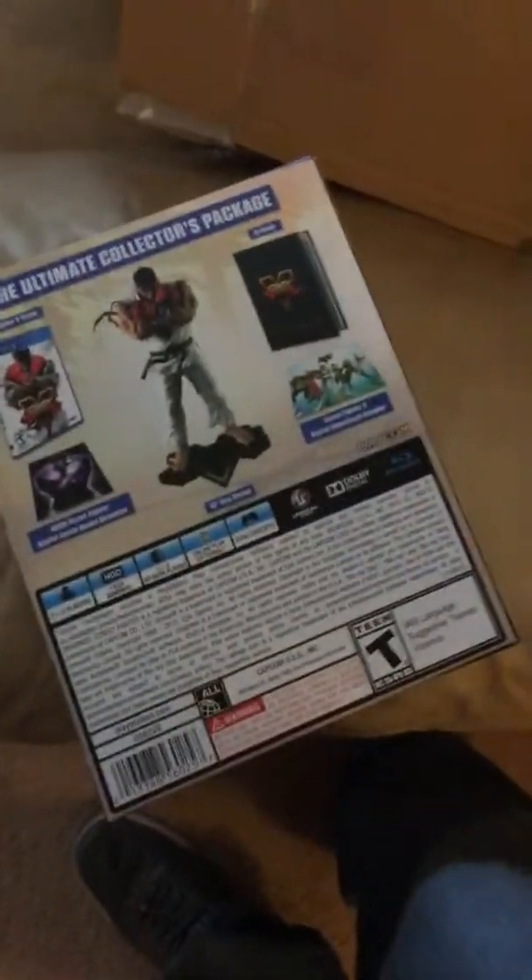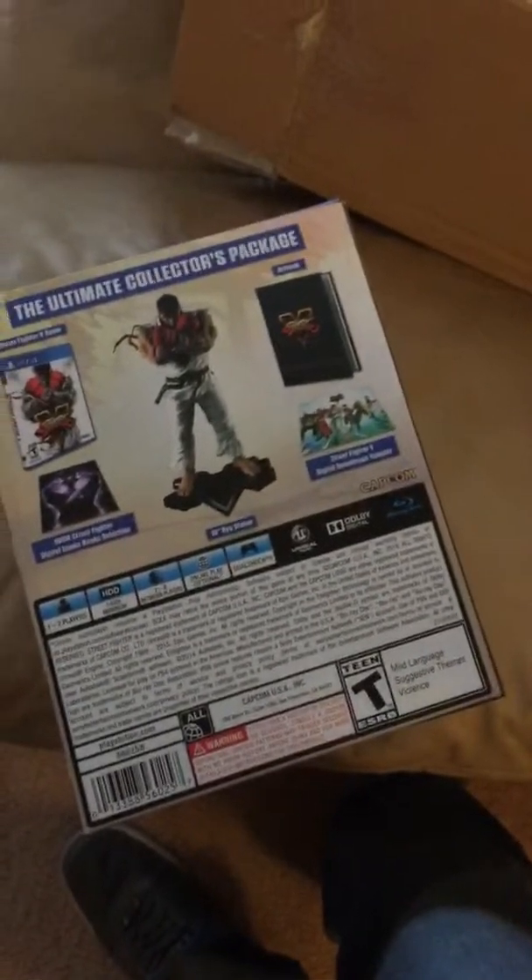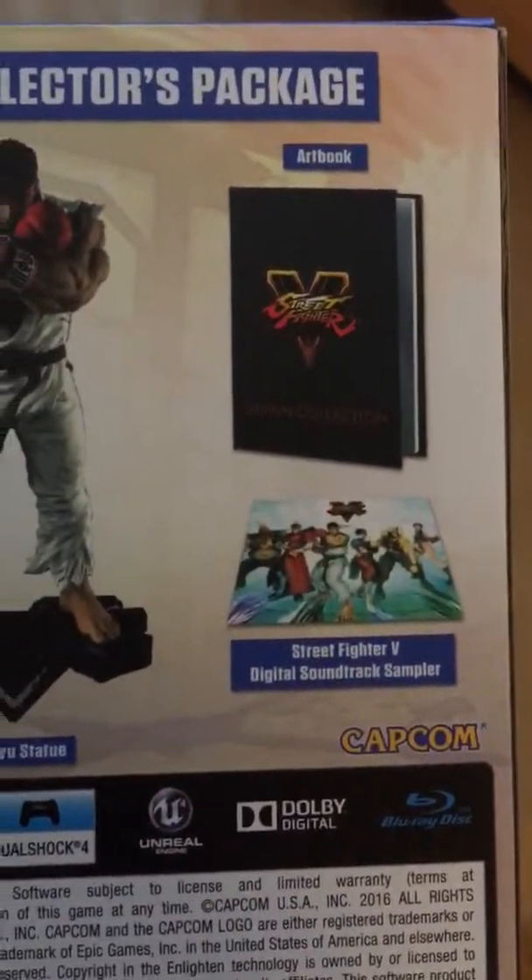Oh look, another box inside of a box. Wait, am I surprised? No, I ain't surprised. I guess since the outside box said what it was.